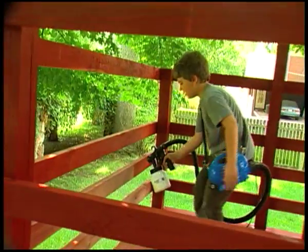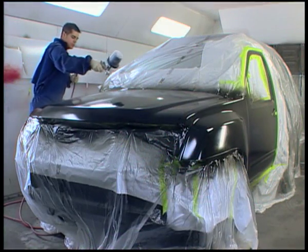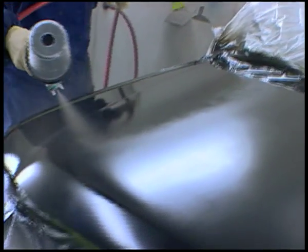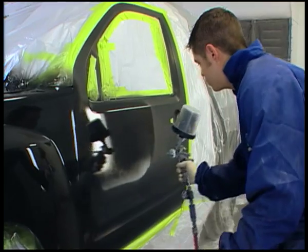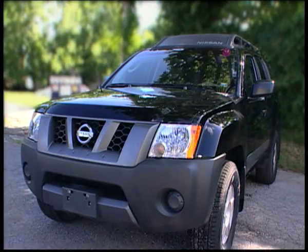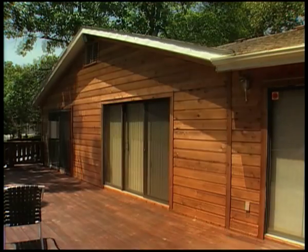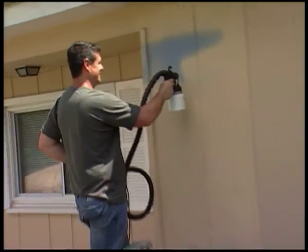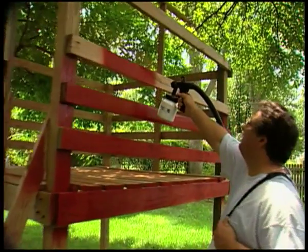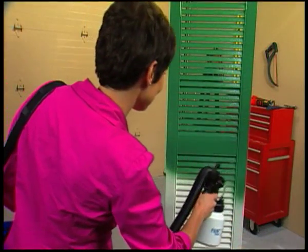anyone can paint, stain, or varnish just like a pro. It's a fact — the best professional painters all use power sprayers because spray painting guns get the job done in a fraction of the time with a superior finish. Now you can paint like a pro without spending the dough with the Paint Zoom. It's the painting tool that has homeowners, renters, crafters, do-it-yourselfers, and weekend warriors painting like professionals for just pennies.